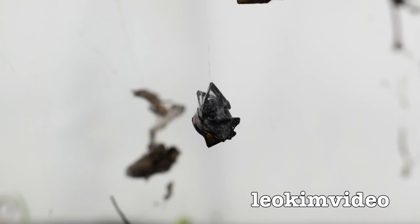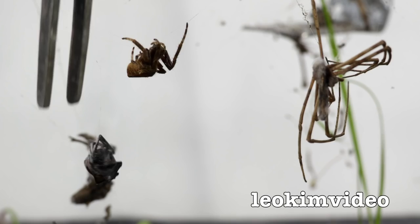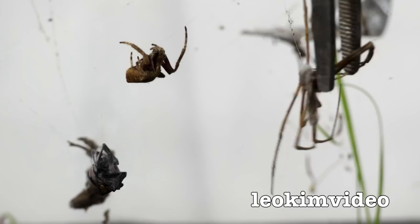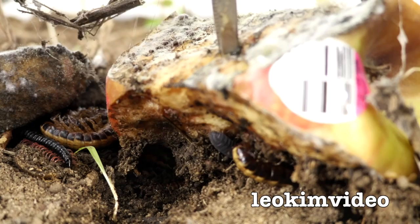Very sadly, I do believe that is the alpha female there — she's dead. She's been wrapped up, and I dare say she's been killed by another redback. In fact, there's a cluster of three dead spiders there: a redback, a garden orb spider, and one of those great big stick-sort spiders — whatever they're called, I've totally forgotten. Down on the deck I threw some fruit in.